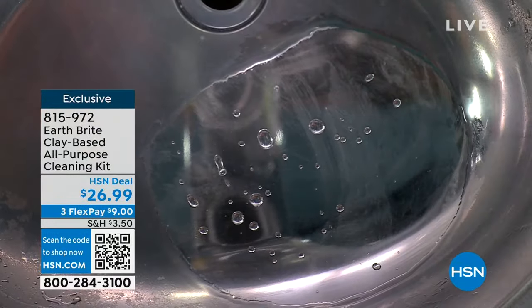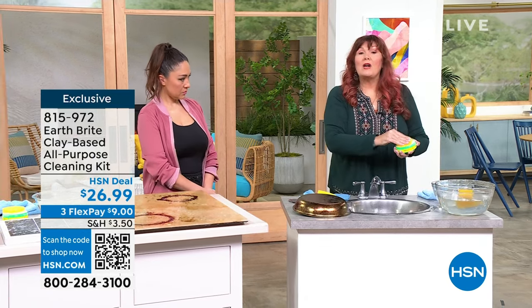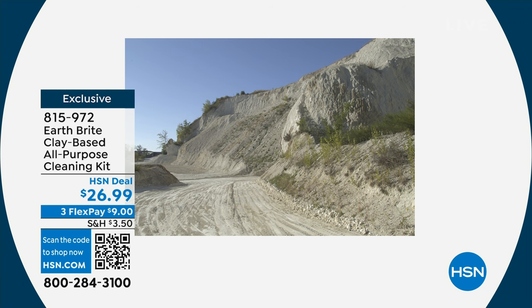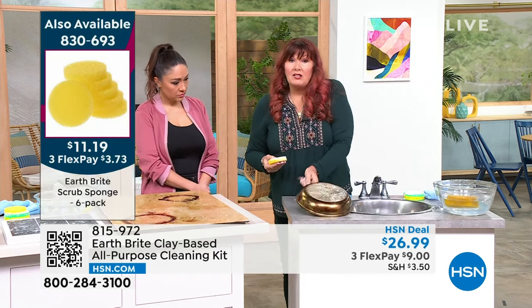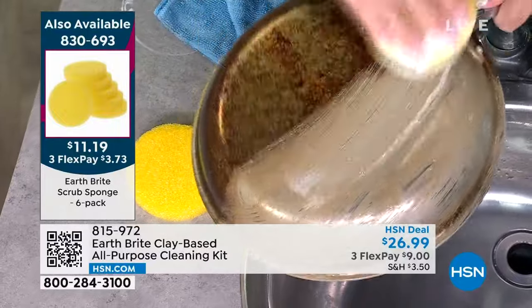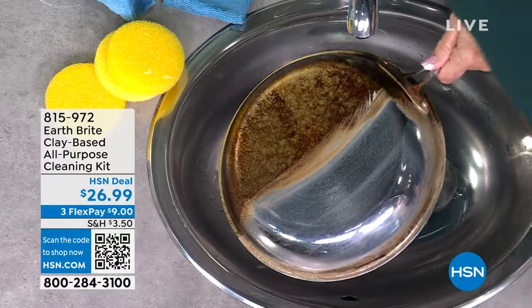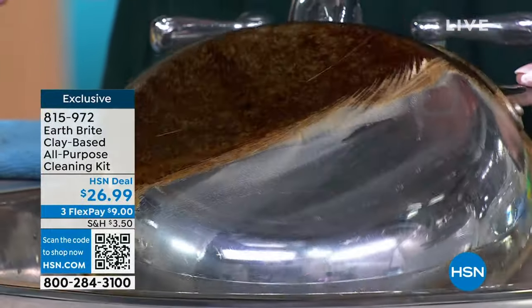It was originally created as a precious metal polish — that was its original purpose. So it is an abrasive without scratching. Let me say that again — an abrasive that does not scratch. Whether it's your glass stovetop, fine sterling silver, stainless steel pots and pans, mirrors, glass shower doors, car rims, patio furniture, upstairs, downstairs, inside, outside, kitchen, bathroom — this is the one that's going to clean all those surfaces, protect them, and not scratch.